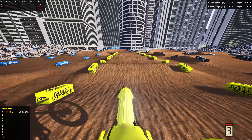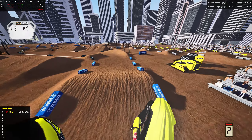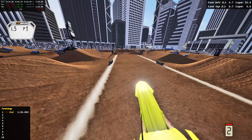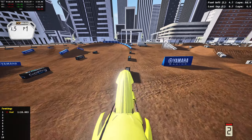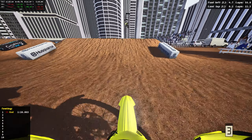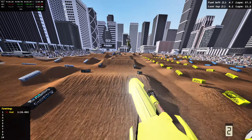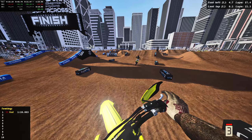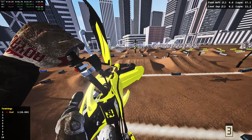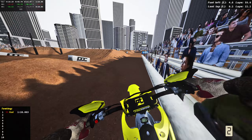Triple in, table on, table off, triple out — let's make this inside line work. There we go, that was clean. Over that double, I checked up a little bit, could hit that a little harder. Into these whoops, getting a little sketchy but we're good. Honestly a really fun supercross track with some really big hidden lines as well. If you want to hit big hidden lines they are on here — you can take the normal lines or absolutely send it, which is a blast.